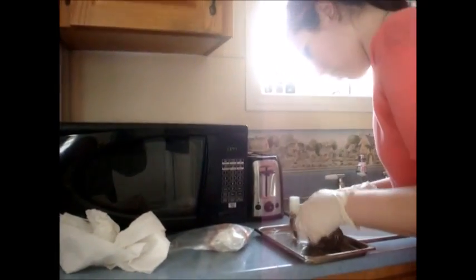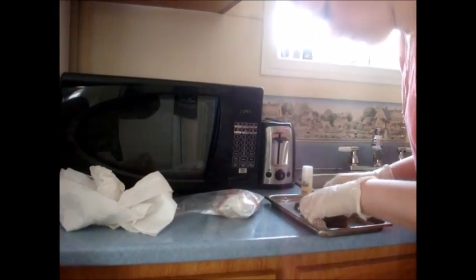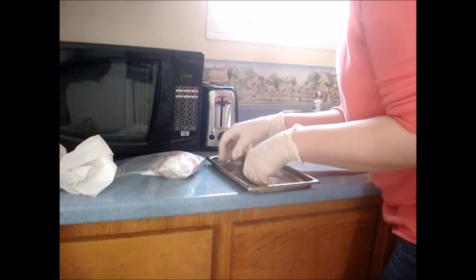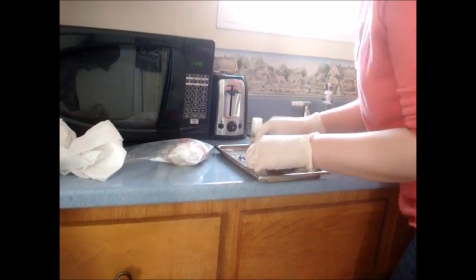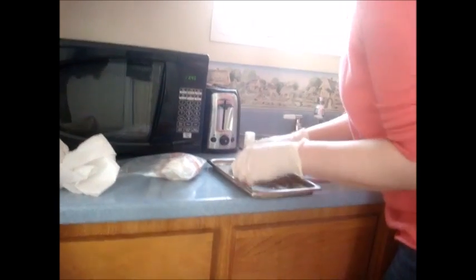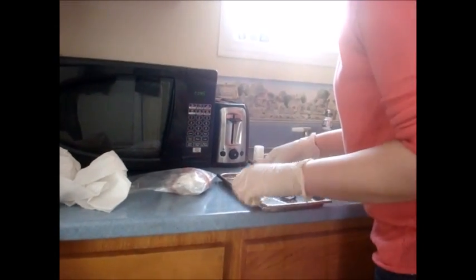Now that our squirrel's thawed out, we can see that this little one appears to be a male. But we'll find out more when we dissect them, because when they're this young it's a little harder to tell — rodents are very close gender-wise from their outside characteristics until the males mature, and then it's very obvious that a squirrel is a male. So now it's time to rinse this little one.